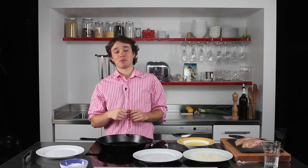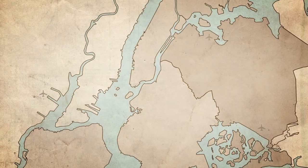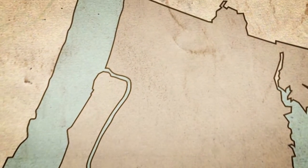Tonight we're going to make panko chicken with arugula salad. The dish is dedicated to my Nana, Ricky, who in the summers of the Great Depression spent time with her grandmother on a farm in the northern Bronx.